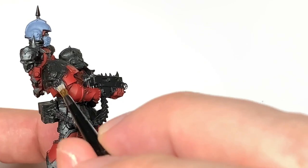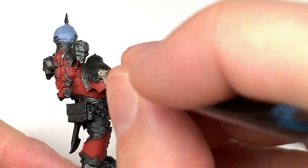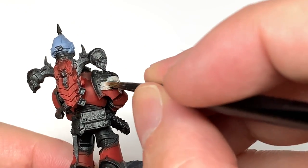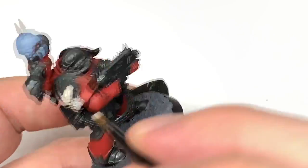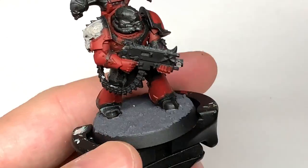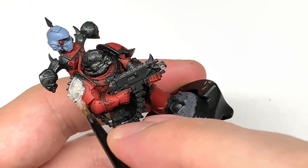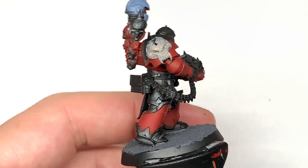Next up we're going to be using some Rakarth Flesh. We're going to use this to paint up the bony skull on the shoulder pad on the pauldron. There's also a couple of little horns on the power pack, and also you've got the odd little looks like claw or tooth growing from the armour trim on the back of the legs too.